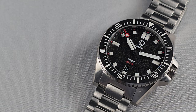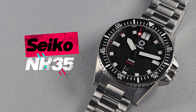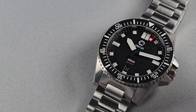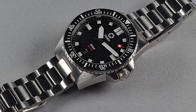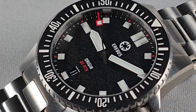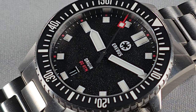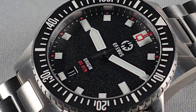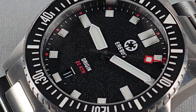The movement: Seiko NH35, 21,600 vibrations per hour, hackable, self-winding, 41-hour power reserve. The case is fully brushed 316L stainless steel — there is no polishing anywhere. It's a full tool watch aesthetic throughout, even the bracelet, clasp, and case back. There's no polishing anywhere, which is fine. I don't have any issues with that.